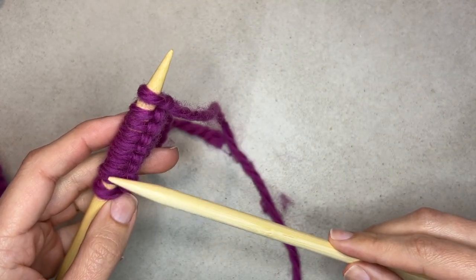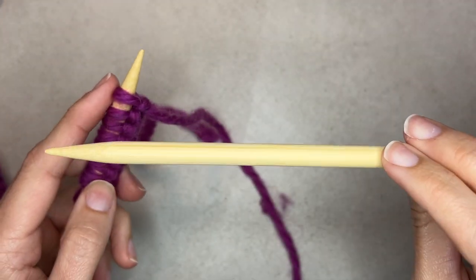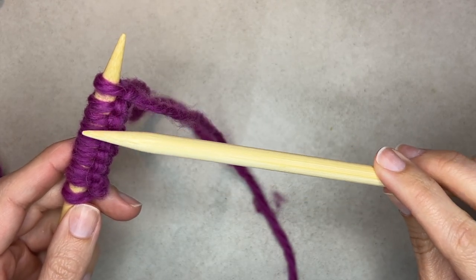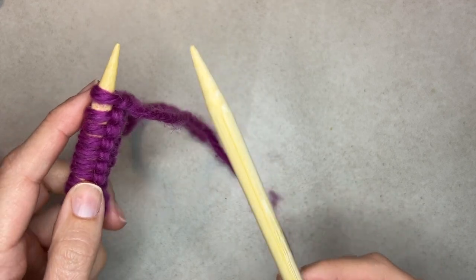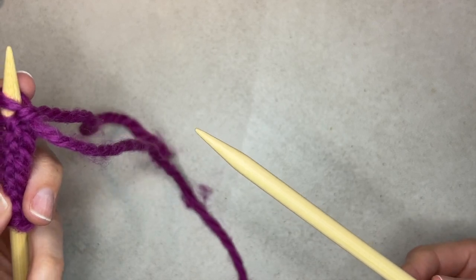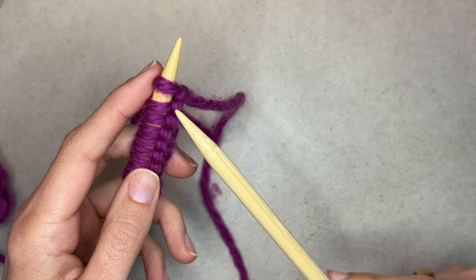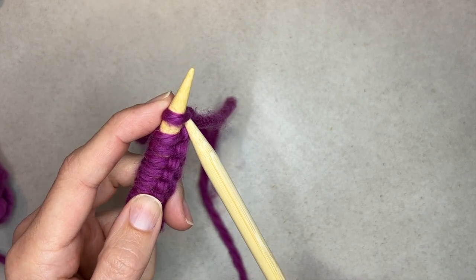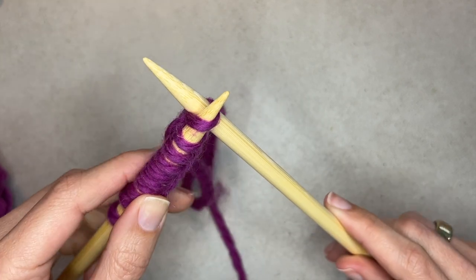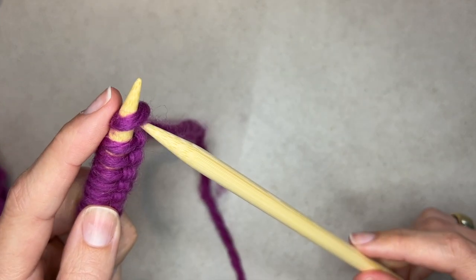You're going to have your stitches all lined up cast on in your left hand, and in your right hand you're going to have a bare needle. The process of knitting is taking all of these stitches and creating a new stitch in each loop that will be transferred over to the right hand needle. You go through or under the first stitch — I'll call this the working needle and the base needle.